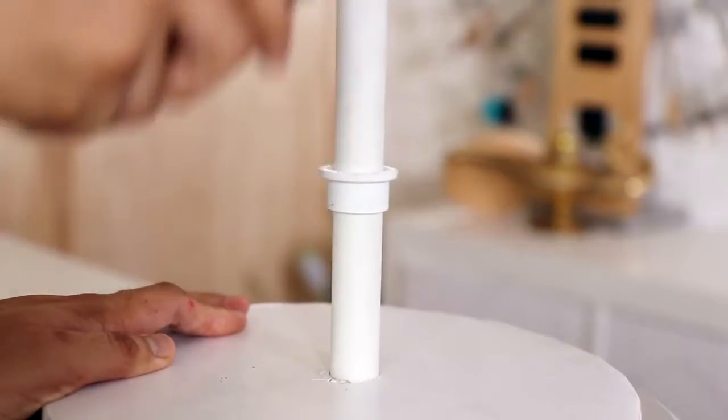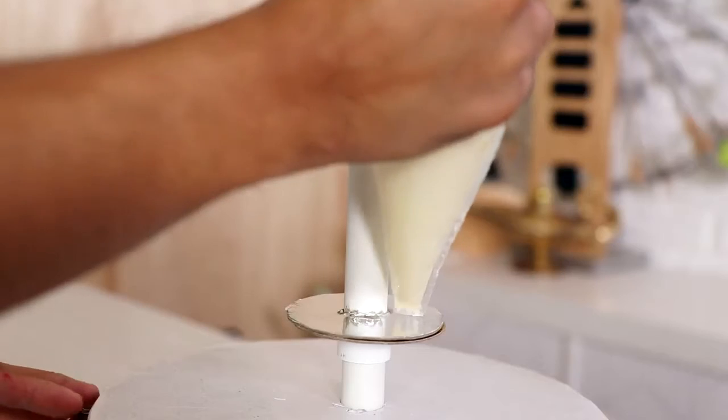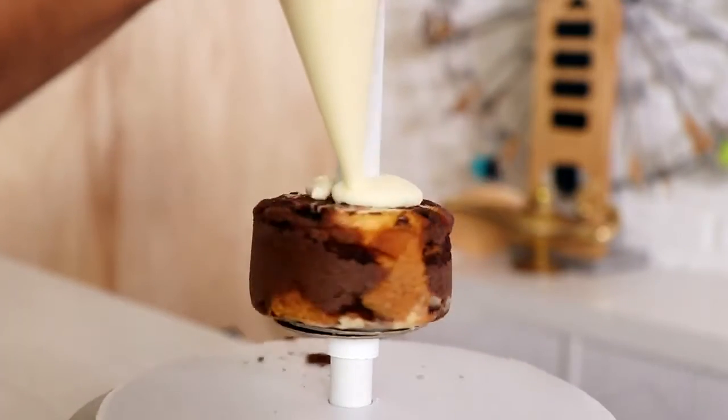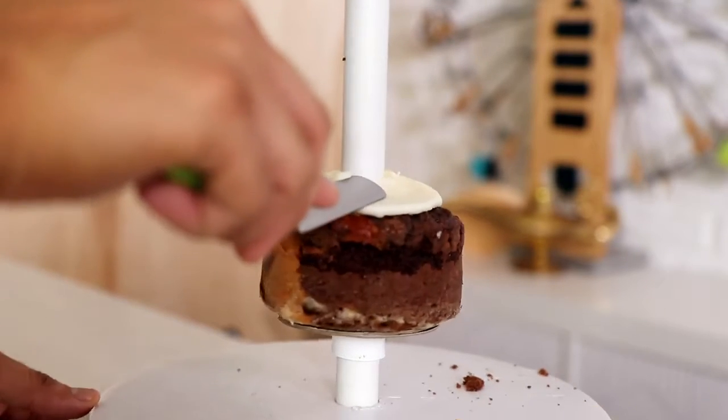I am using my PVC pipe system — there are links in the description box so that you can create the system for yourself. The first thing you're gonna notice is that the cake isn't on the cake board; I actually use support to lift it up a bit so that I can place some fondant feet underneath it later.